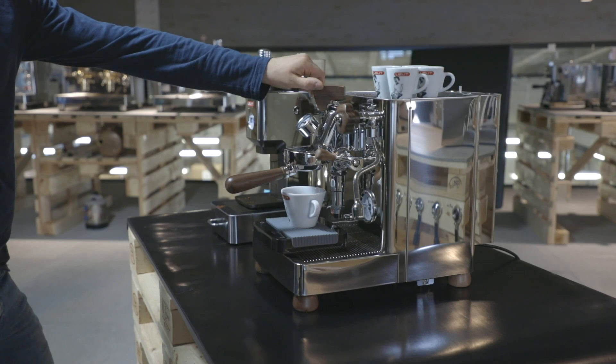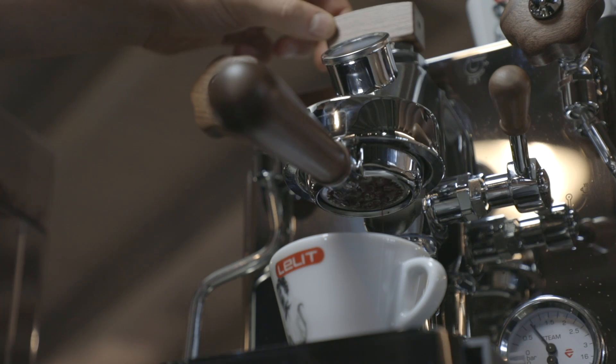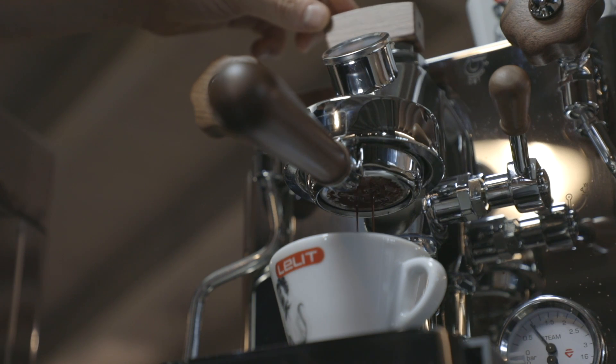After a few seconds, we open the paddle to start dispensing. With manual personalization, we can create different extraction profiles to obtain the maximum result for each blend or single-origin coffee.